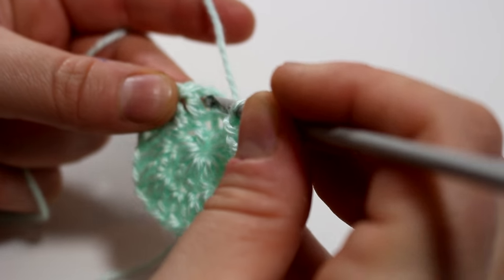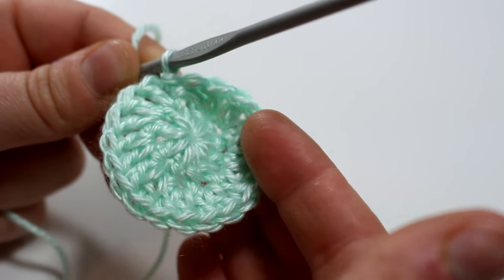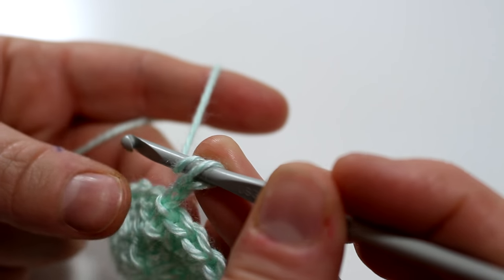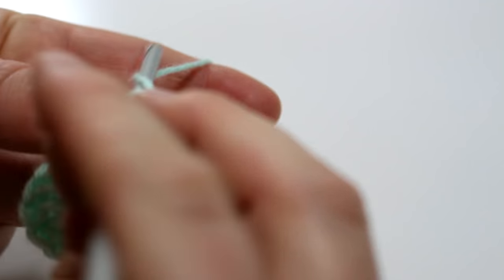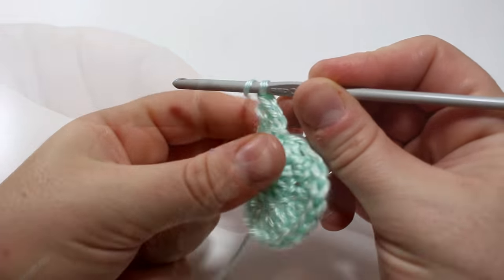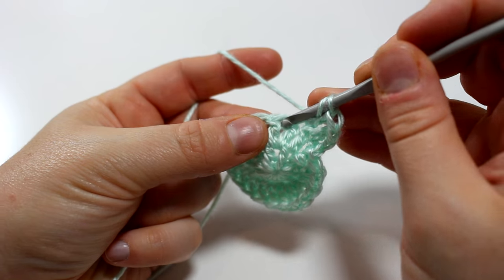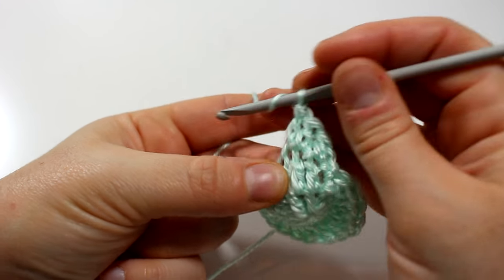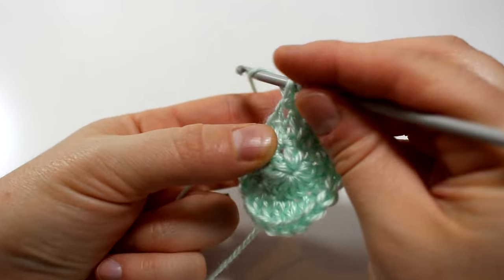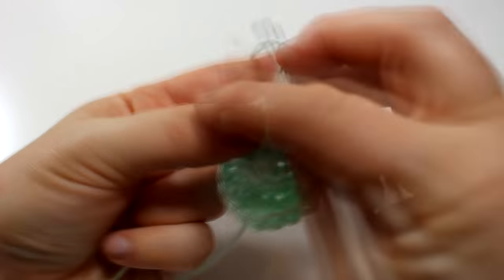Now I'm just going to slip stitch at the end of the row into the chain two to complete round two. For round three we're going to do one more increase row: two double crochets into the first stitch — the chain two counts as your first double crochet — and then one double crochet into the next stitch. You're just going to keep doing two and then one, two and then one, until you have completed round three. This will be the last increase round.